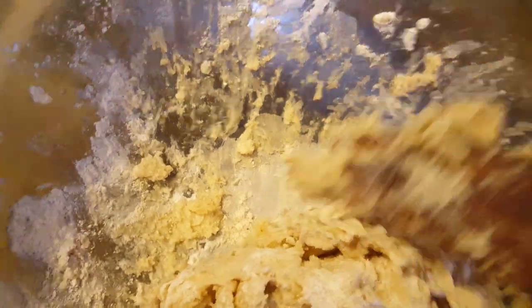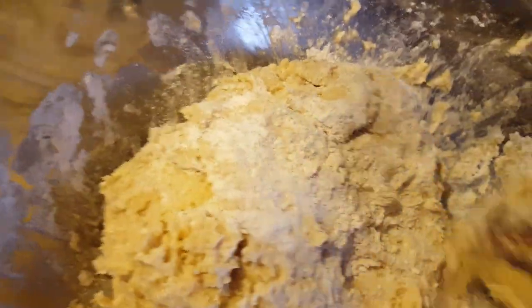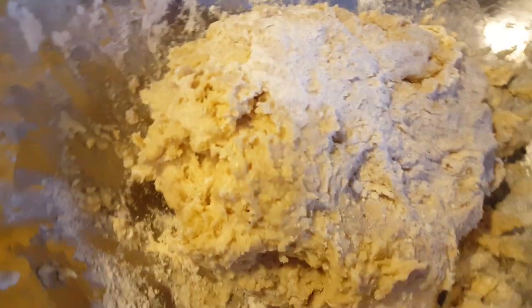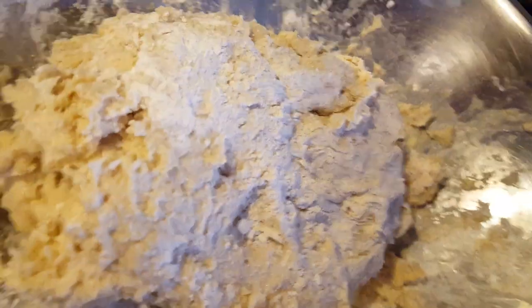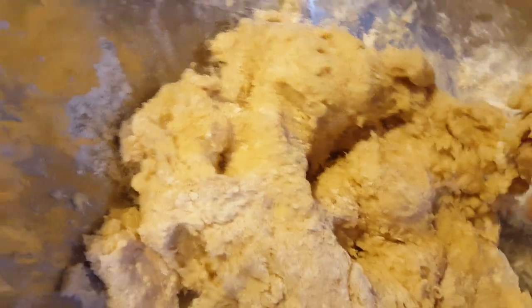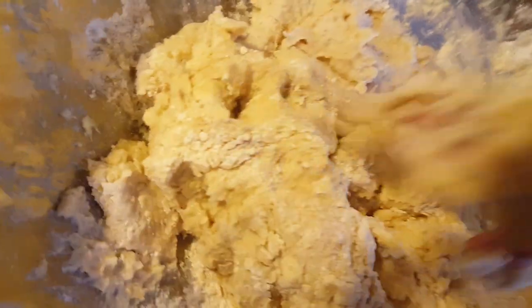Now we've got to put some dry flour into this — it's kind of too sticky. Still kneading it. Still got more flour. It's a kitchen. Still got more flour.